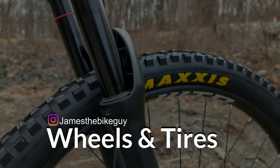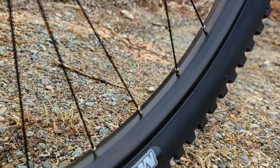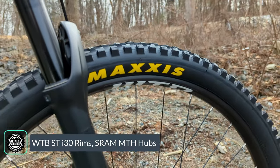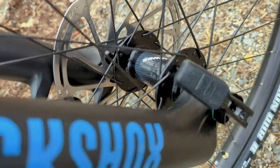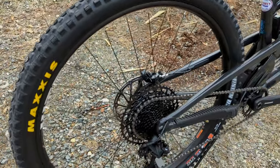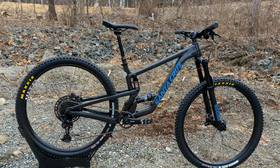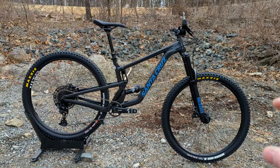For wheels, this bike runs a WTB STI30 rim — a double-walled alloy rim with a 30mm internal width and J-bend spokes running to SRAM hubs front and rear. For tires, we've got the Maxxis Minion DHR2 in 29 by 2.4-inch wide trail compound on both the front and rear. Both tires are tubeless-ready, set up tubeless out of the box to help prevent flats and allow slightly lower tire pressures for improved performance.